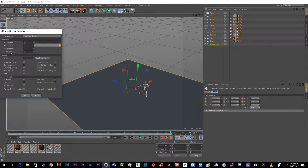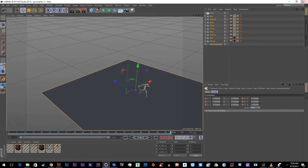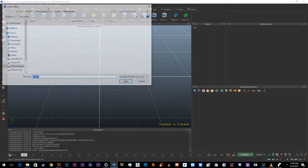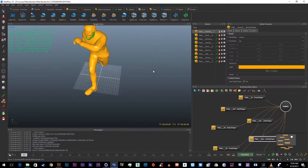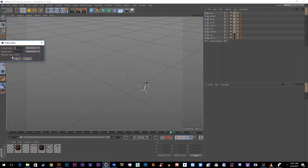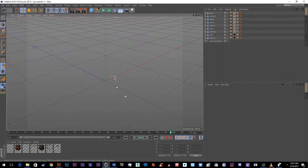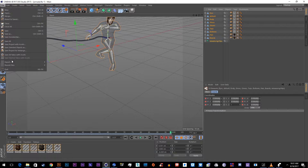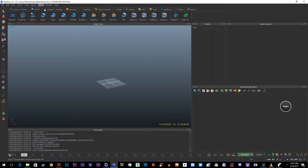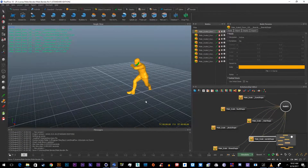Now go into RealFlow, start a new project, go to File > Import Object to import him. As you can see he's way too big, so go into Scale Project — he's about 100 times too big, so set the target scale to one-one-hundredth (0.01). That will scale it down a lot. Select everything again and export it as an ABC once more — call this one Mail Scaled Down 100. Then delete the file, import the object, and now he's scaled down perfectly.